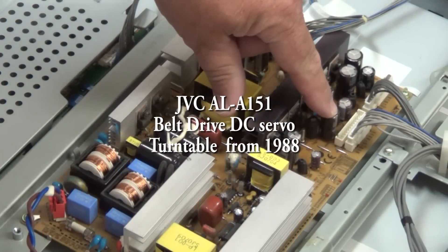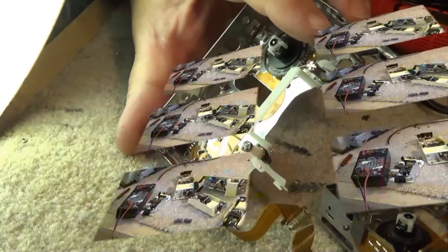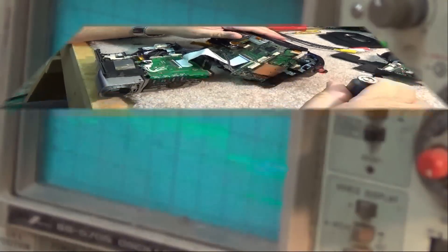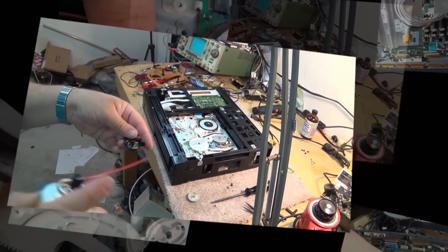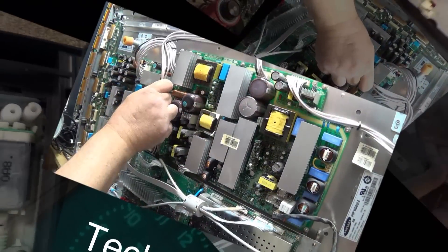This time I've got a JVC turntable up on the workbench. This is one of mine that was given to me a while back. It doesn't work — it needs a belt for starters, and it needs a cartridge because the needle's broken. I'm going to give it a service first and make sure everything's working before I give it away. Whoever gets it will have to buy a belt and a stylus or cartridge, but then they'll have a not-bad little turntable.